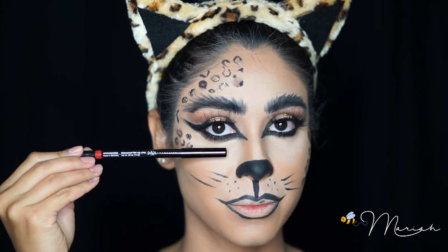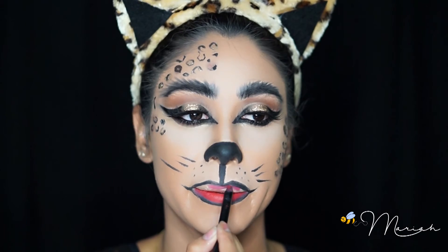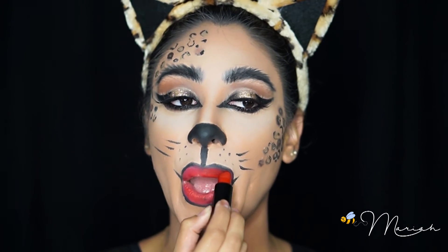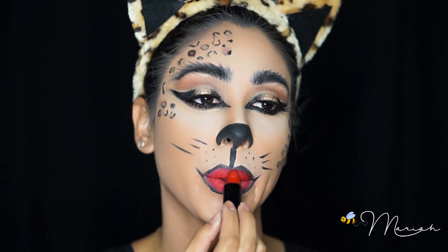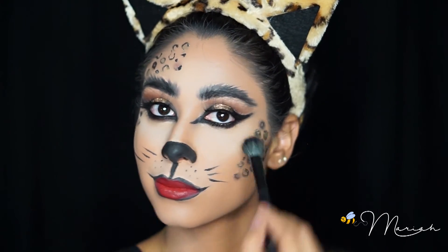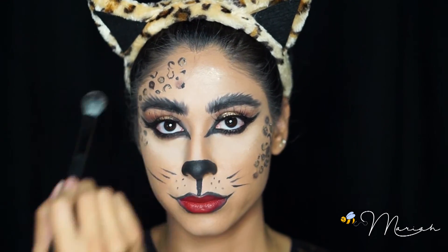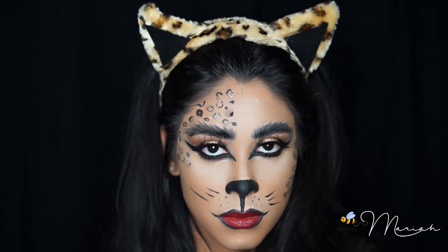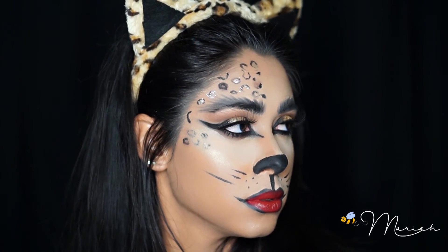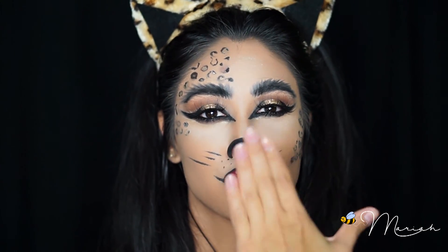I decided to go with a red lip for this look and I absolutely love the way it pulled together. Highlighter is a must for me, especially for this look. And that's it! I hope you guys enjoyed it. Don't forget to like, share, and subscribe — I know that's asking for a lot but I really do appreciate it. Let me know what you guys would like to see for my next video. I will see you guys next Tuesday, mwah!